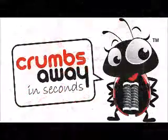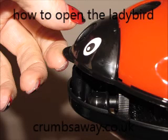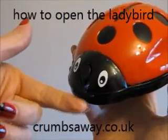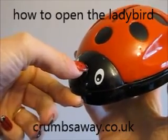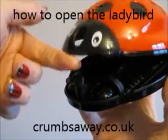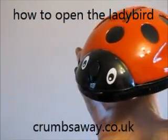Instructions for opening the Crumbs Away Ladybird. Place your index finger underneath the ladybird with your thumb or thumbnail on the ladybird's nose. Use your index finger to lift the ladybird up and the thumb to release the catch. The ladybird then closes and clicks back ready to use again.